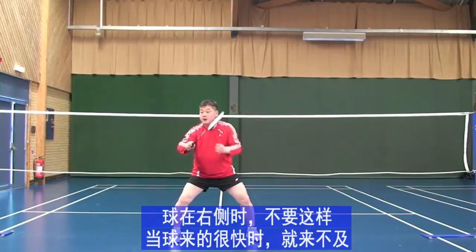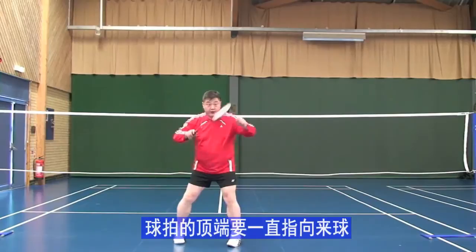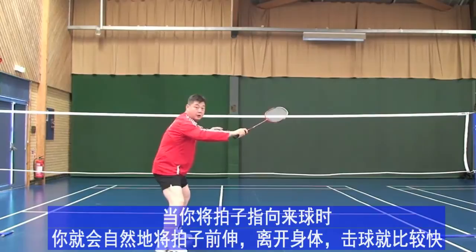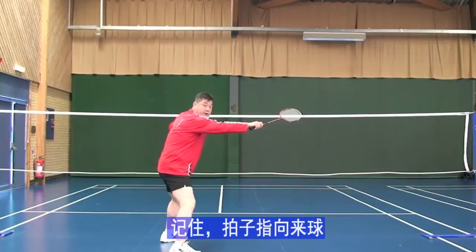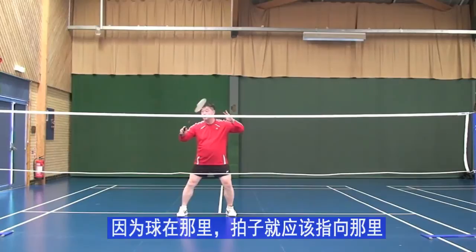If the shuttle comes faster you are not ready. Always move the end of your racket to the shuttlecock. If you point the end of the racket to the shuttlecock, automatically your racket will be away from you. Point the end of the racket to the shuttle — not the face of the racket, the end of the racket.